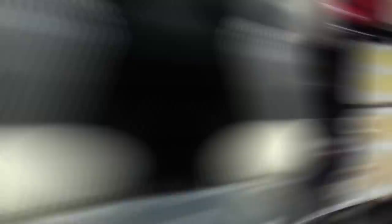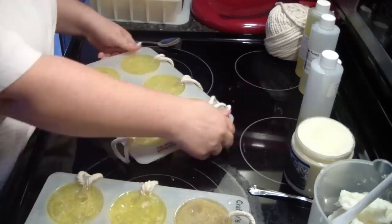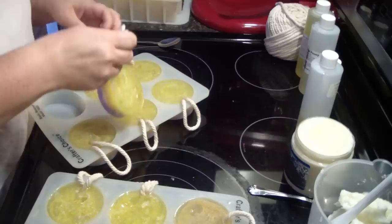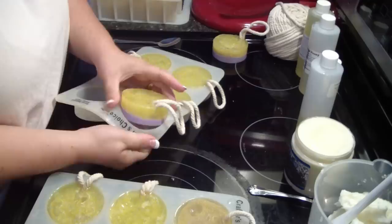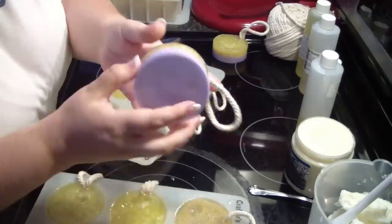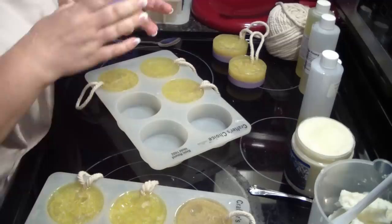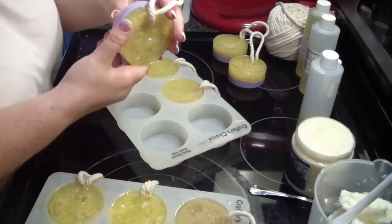All right, we're going to try to un-mold these and see what they look like — really excited! How cute! There we go — you can definitely see the luffa inside. You can see it on the bottom too on some of them. Still a little soft, but not bad. All right guys, so there we have it — they turned out good! I'll get some photos taken and posted in the group. Thanks for watching, thumbs up and let me know in the comments!